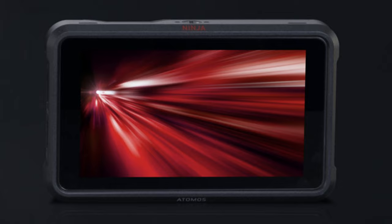Both the Ninja V and the Ninja V Pro Kit do not accept Wi-Fi, USB-C, or Ethernet, nor do they have the ability to capture 8K 30p or 4K 120p RAW. Updating to the Ninja V Plus is quite a big jump — we're not talking $595 anymore, we're talking $1,499, basically three times the price. The key difference is the ability to capture 8K 30p and 4K 120p.